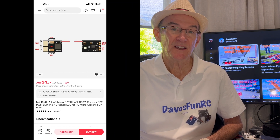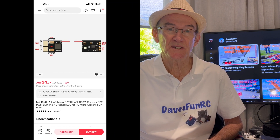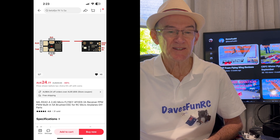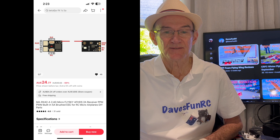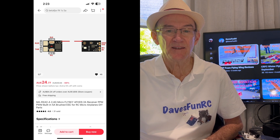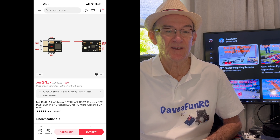I bought a 4-channel receiver with AF-HDS 2A protocol which pairs with my Flysky transmitter, with onboard ESC and 1mm JST connector sockets. It's an MA RX42-A 2.4G from AliExpress and it came in at under $25 including postage.